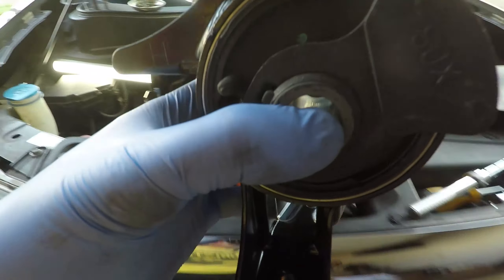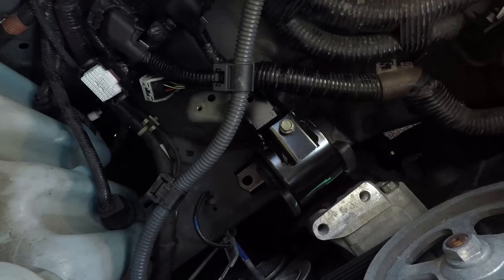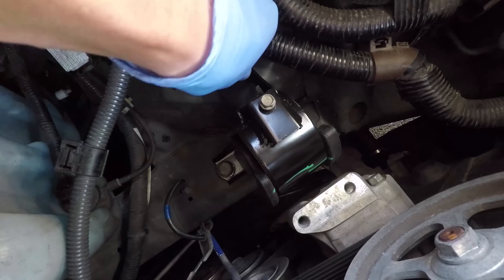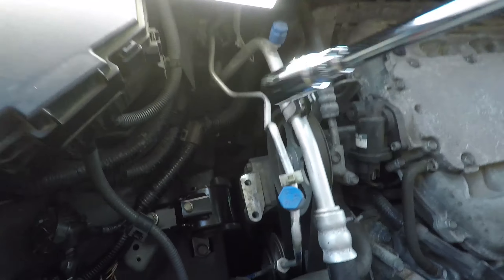Now let's install the new engine mount back where it belongs. I will start by threading in the three bolts that hold the actual mount to the car chassis. The two longer bolts go on the bottom and the shorter one is on top.